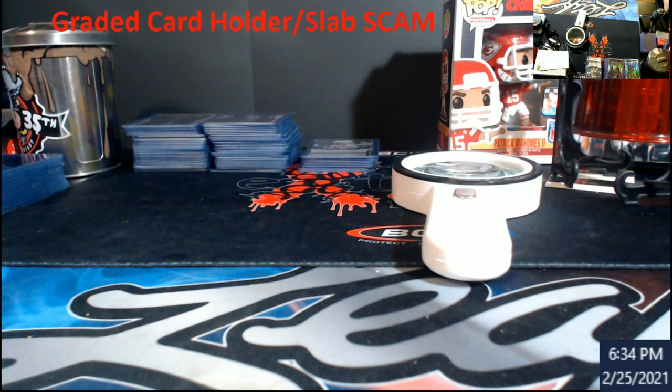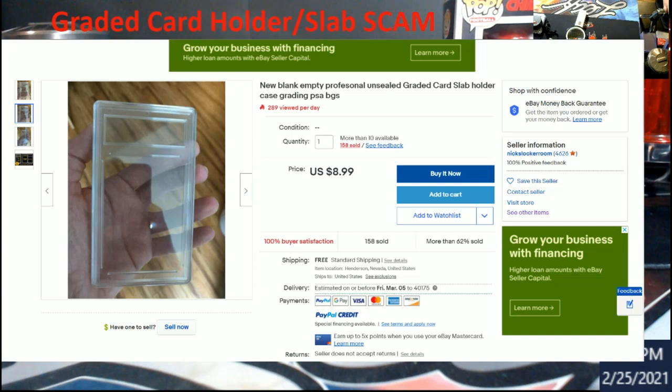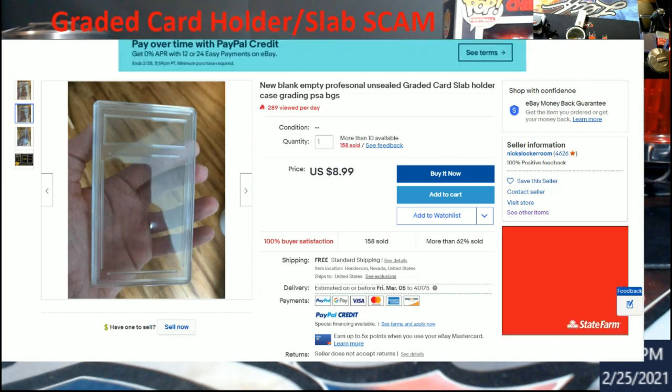Let me pull this up. I found this listing: 'New blank empty professional unsealed graded card slab holder case grading PSA BGS' — nine dollars, 289 have viewed today, 158 sold.